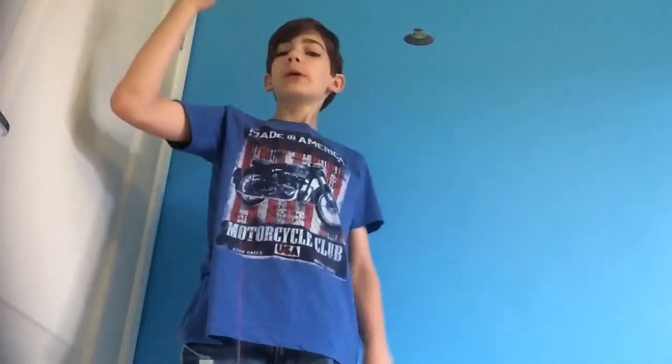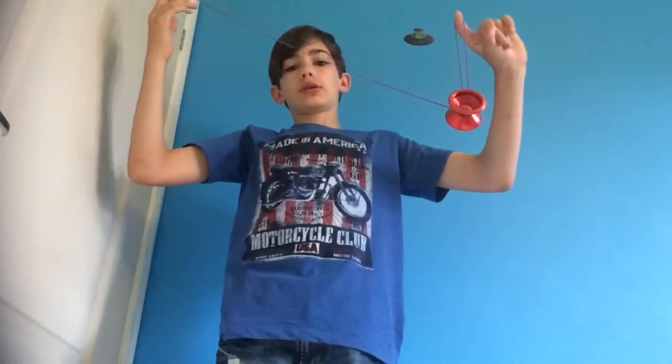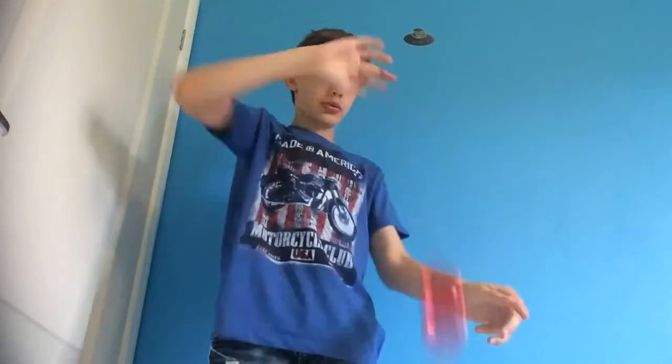The first mount I'm going to be showing you is the side mount. What you're going to do is pull a sleeper, put your index finger out like so, and use the momentum to push the yoyo onto your index finger. It should look like this. From there, you can either bind it or drop it off into another trick.